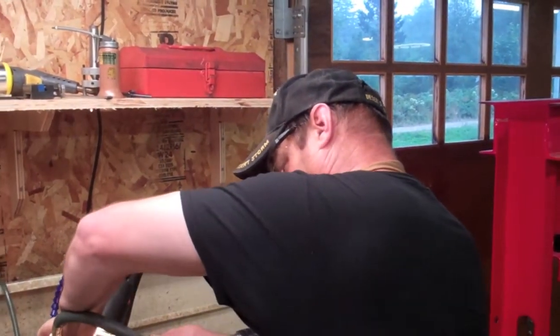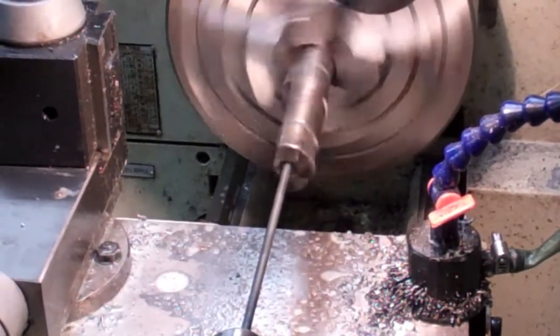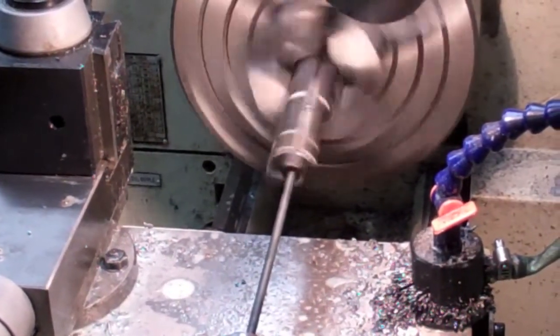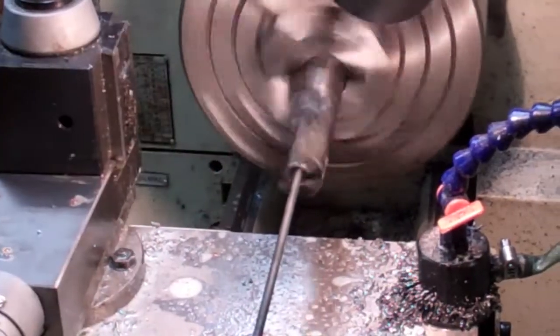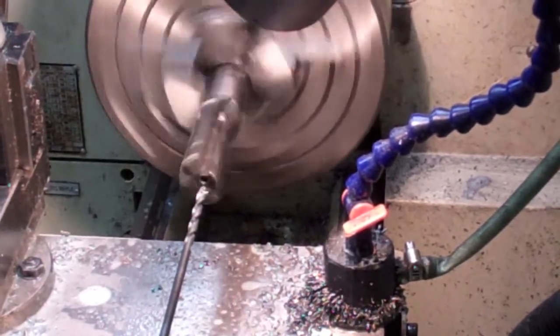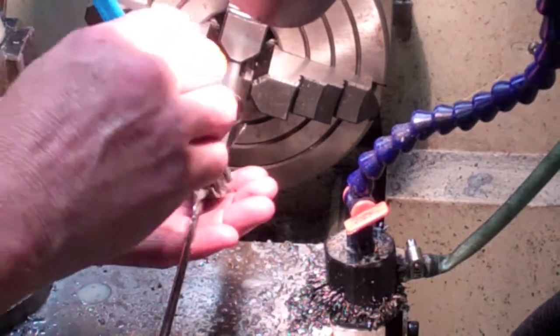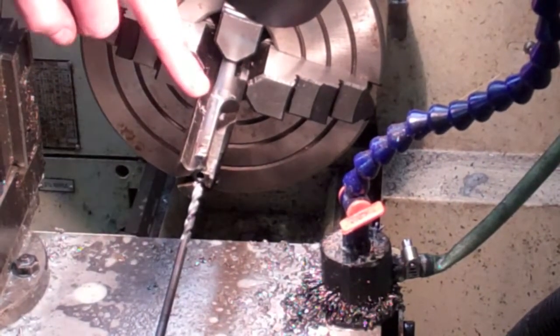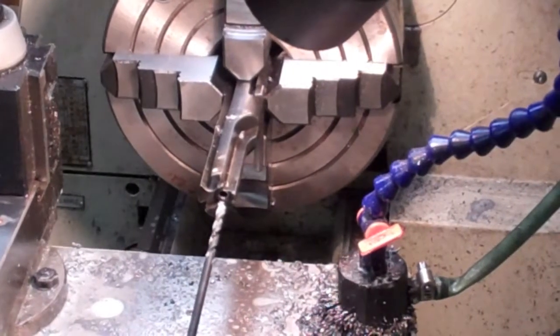The deeper you get into this thing, the smaller and shallower you want your cuts to be, because there's not a lot of place for the metal chips to go in there. You can actually see the metal shavings come slinging out of that side hole when I pull the bit out. We're about halfway in right now. You can see all the metal shavings coming out, still exiting through that little hole in the side. You've got to be careful — stop frequently and keep those chips blowing out as much as you can.